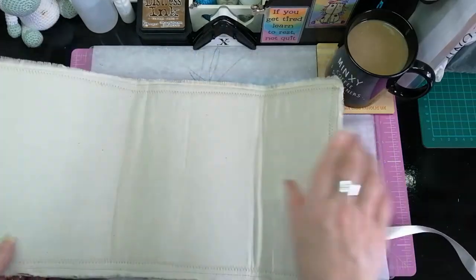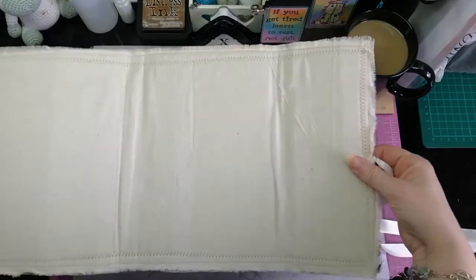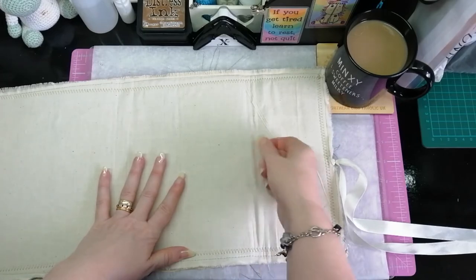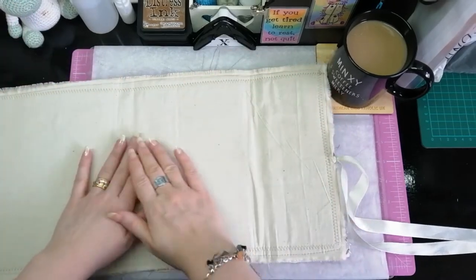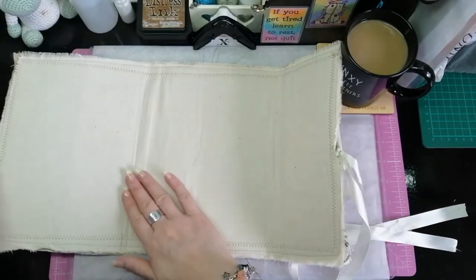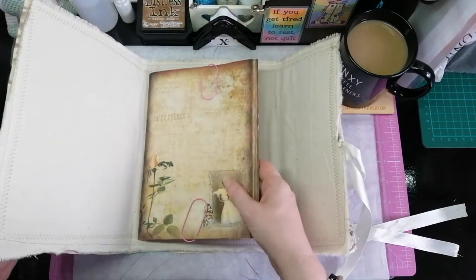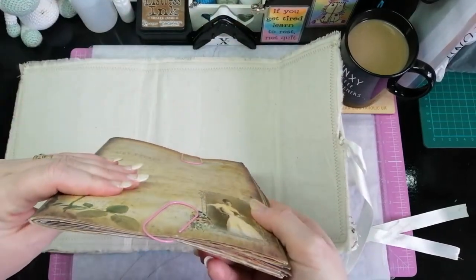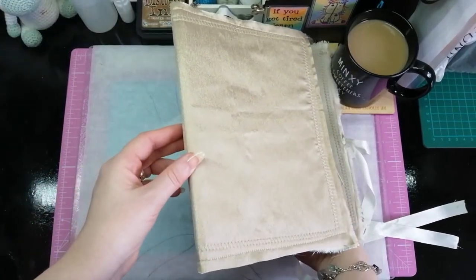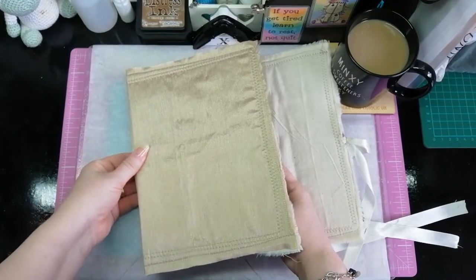On the inside I just used some calico, and again just glued it in place with the glue stick, so it's not even fully glued down - you can actually get hold of it and lift it. But it works with the cover. I will be sewing this in - I was going to do it as a TN style but then I thought no, I will sew it in. Actually, I'm not sure.